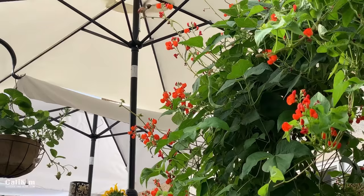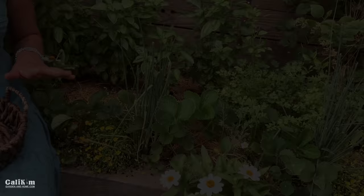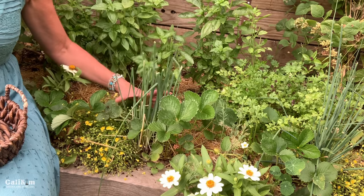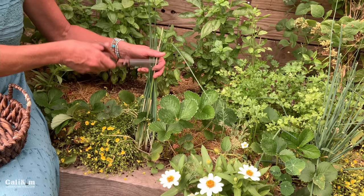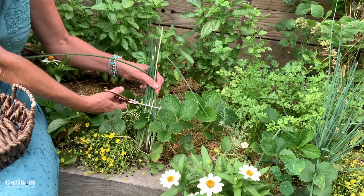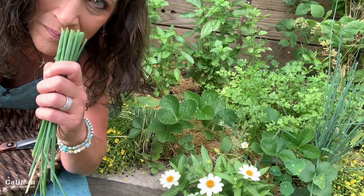There's a hummingbird on the scarlet runner beans — so beautiful. They love those flowers. Now when you harvest chives, it's very important that you don't pull up the entire plant, because then you're not going to get any more chives. What you want to do is just give them a nice little haircut. Not only will you get a beautiful harvest of fresh new chives, but you're going to encourage new growth. So what I like to do when the plant is about six inches tall, or taller, is just come in here and grab a clump and then just snip them off.